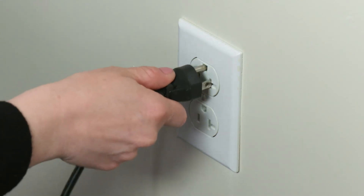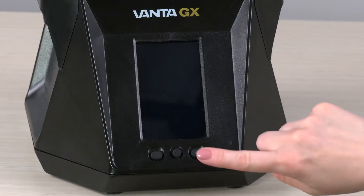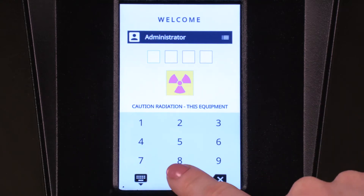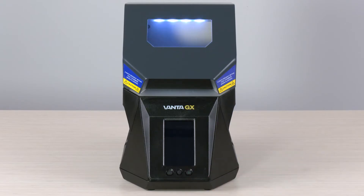To begin, locate an outlet and plug in your analyzer. Power on the analyzer by pressing the Power button. Enter your password. The light in the measurement chamber indicates the analyzer is on.